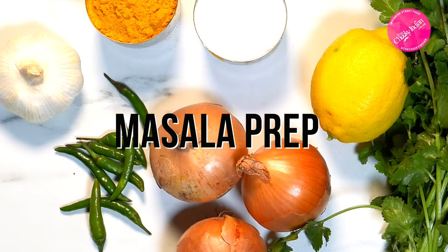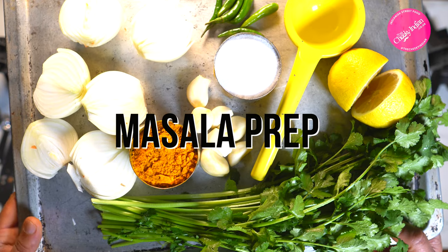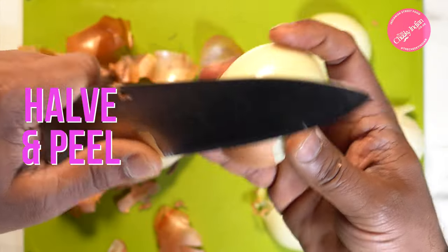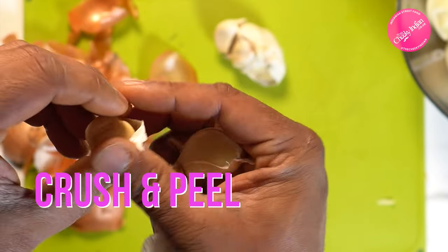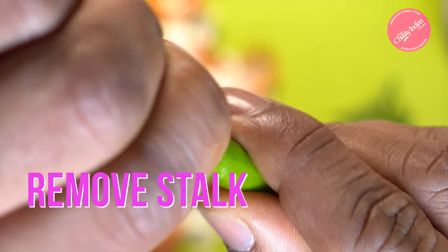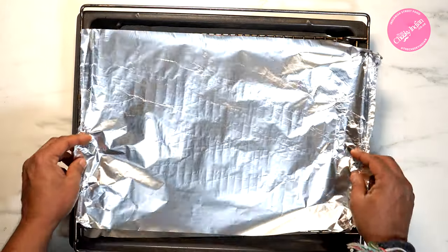First up is a little bit of prep. These ingredients are so simple, there's hardly anything to do. We're just going to half and peel the onions — and that is it for the onions. Then we're going to crush and peel one whole bulb of garlic, probably about eight or nine cloves. Chilies are simple — just rip the heads off and it's done.